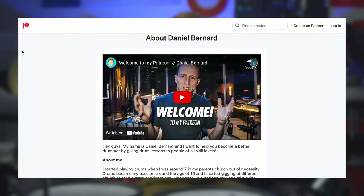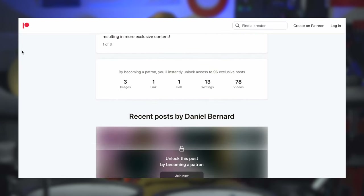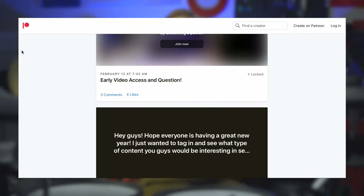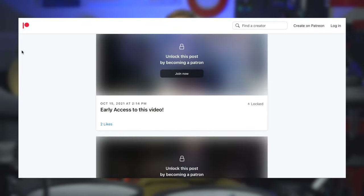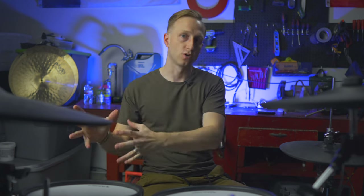On Patreon: $5 gets you access to the chat room; $10 gets you beginner lessons — two lessons a month; $25 gets you the intermediate level, which includes the chat room, beginner lessons, plus intermediate song breakdowns; and $35 all-access gets you all of that plus more. You can find me at patreon.com/DanielBernard. That's my drum lesson vehicle.